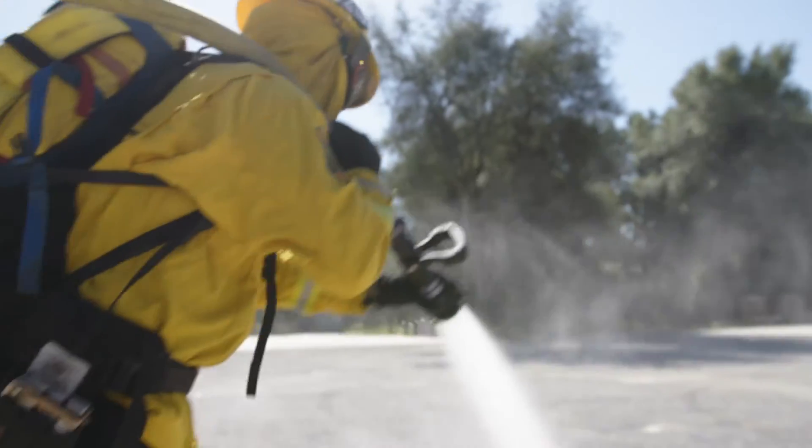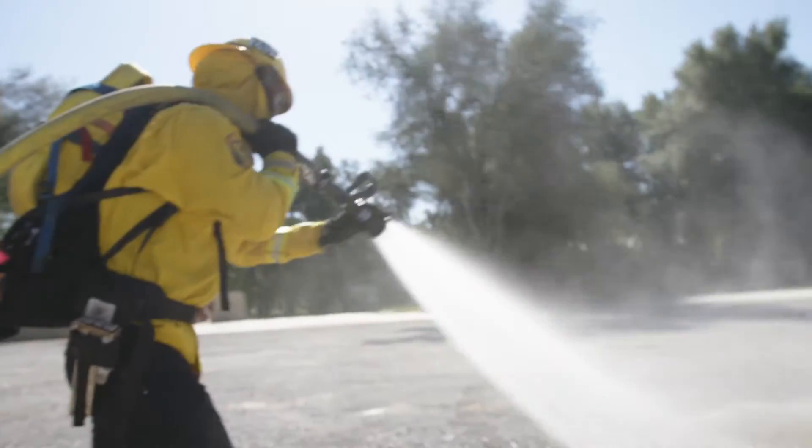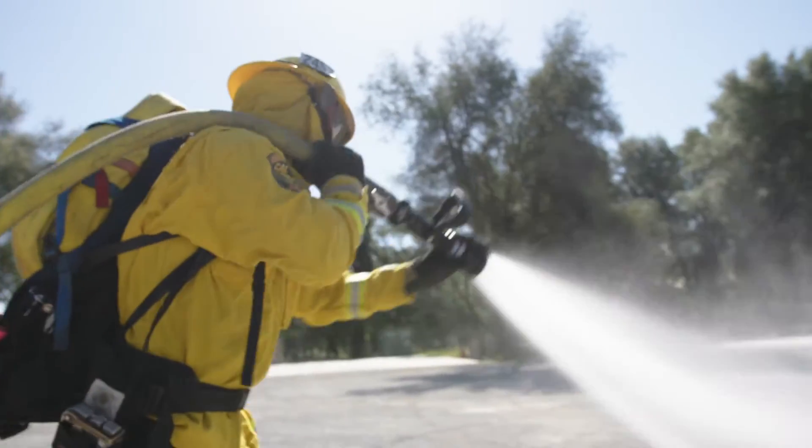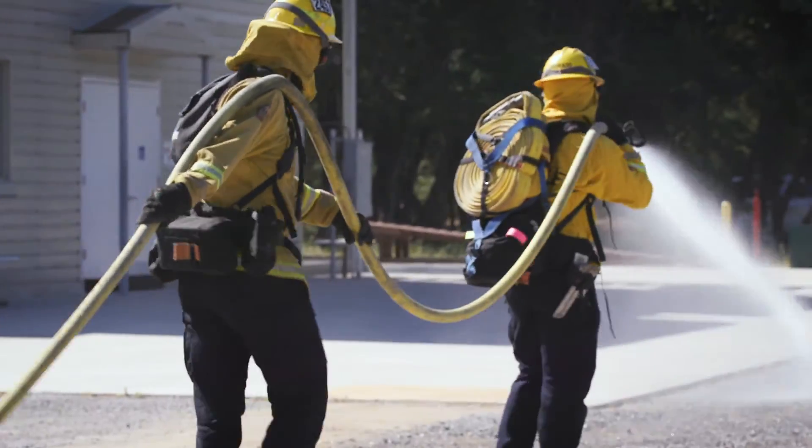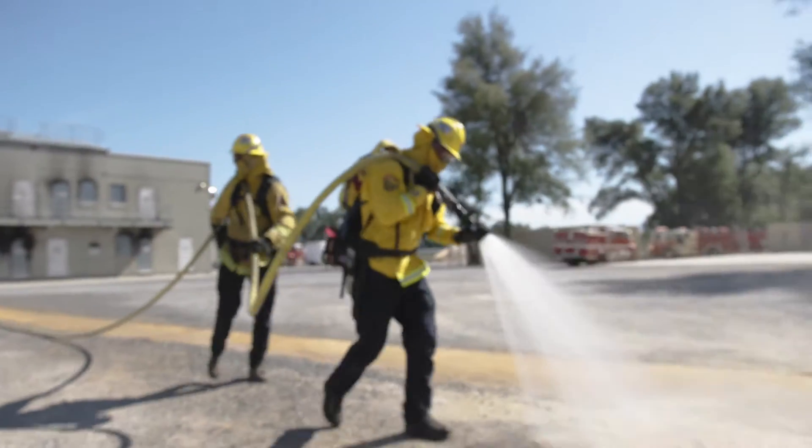As we do a hose lay, we're going to go out the first hundred feet, talking to each other and making sure that we have slack in our hose. Making sure that our nozzle pattern is putting the fire out as we go.